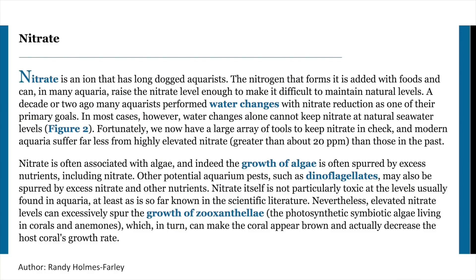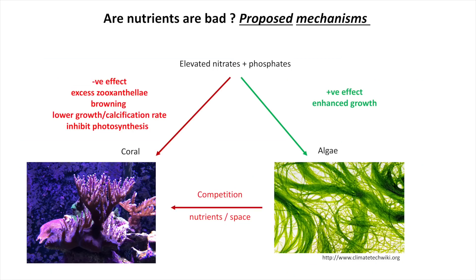On the nitrate side, also from Randy's article: high nitrates are associated with algae growth, and elevated levels of nitrogen could spur the growth of zooxanthellae, which in turn can make corals appear brown and actually decrease coral growth rate. Again, this is backed up by a few older citations in the literature. So the proposed big-picture mechanism is that elevated nitrates and phosphates have a positive effect on algae, so algae does well in their presence.